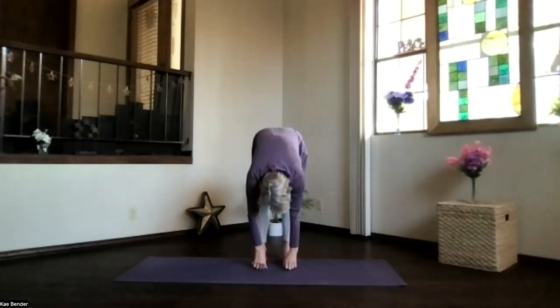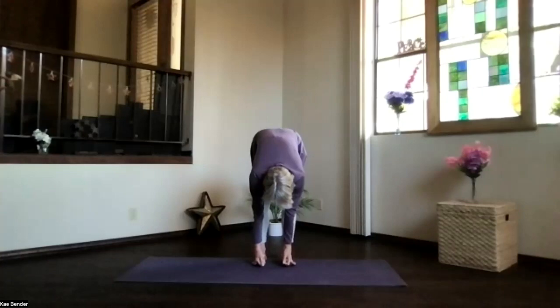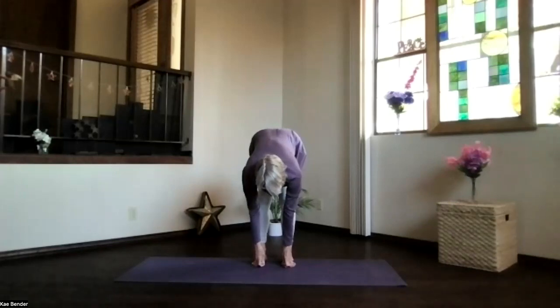Drop into ragdoll, still lifting those sitting bones, stretch the back of your body, lift your toes. Bring your fingers under or clasp the big toes and go into gorilla — straightening your back, getting it as flat as you can, with the head coming forward and the sitting bones back. Stretch the spine, stretch the legs.